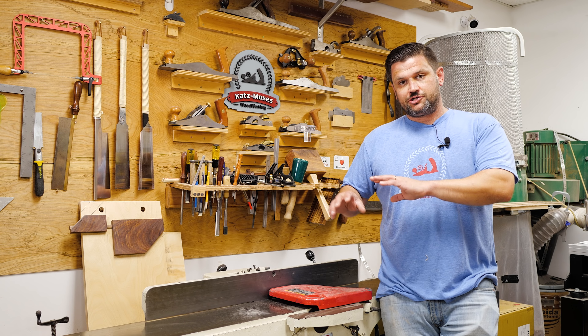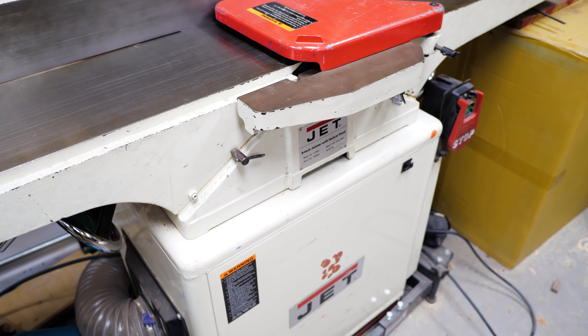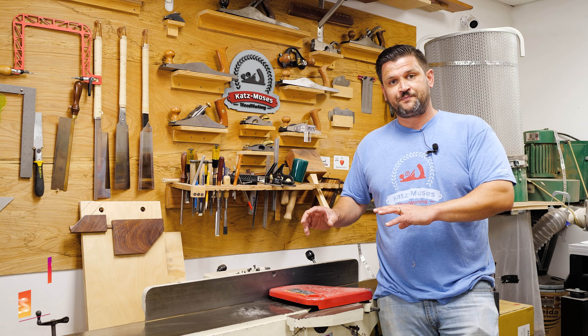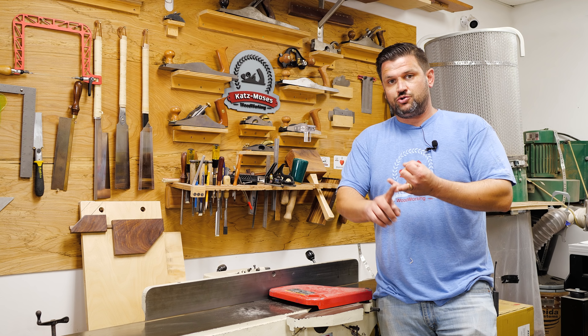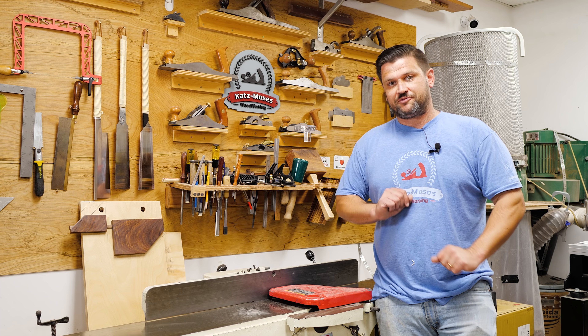The next in our essential skills series is the jointer. When I first got started using a jointer I would end up with curved pieces that weren't straight, and there wasn't a lot of content that really went over how to use one. So today I want to talk about the proper way to set up a jointer, how to use it, and get the most out of it. Let's come in close and I'm going to show you how to set up the jointer.